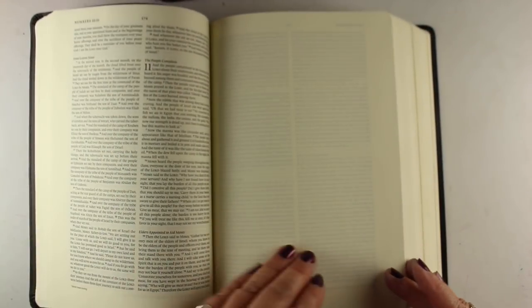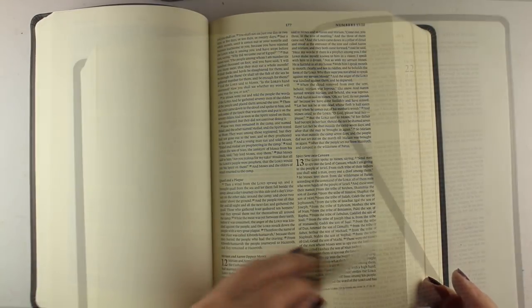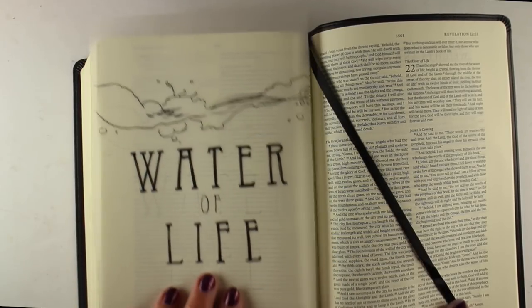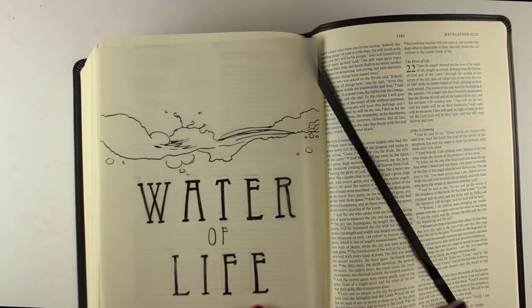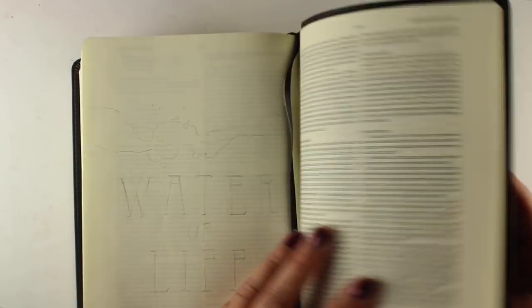I'm going to be doing this in an interleaved Bible. Interleaved means there's a blank page, then a page of text, then a blank page, then a page of text, because I wanted to do a full page on this one. You could shrink the sketch down — there's a link in the description — and make it a two-inch column one, but if you have a big Bible, this is a good one to do big.